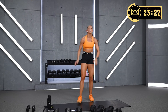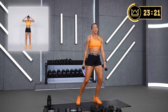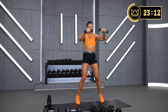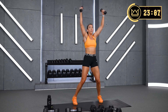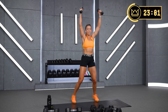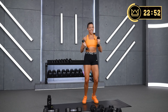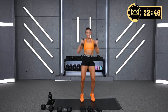Proud of you for that one. Last round — let's punch it out. Get those arms moving. Good intensity. Up, punch. Can you go quicker? Last 15 seconds.